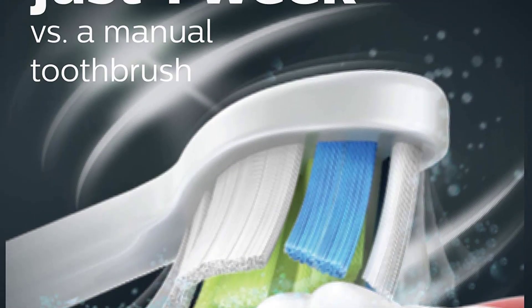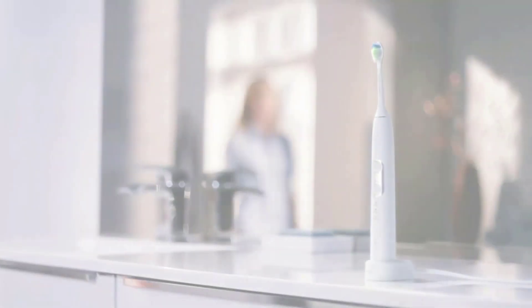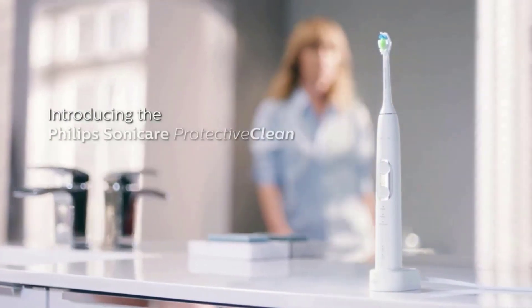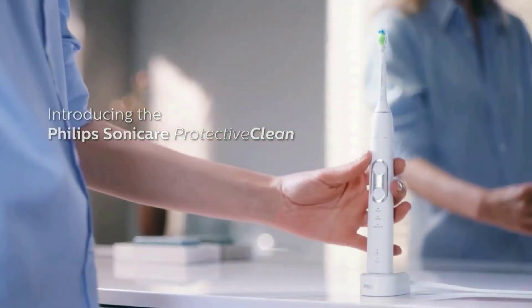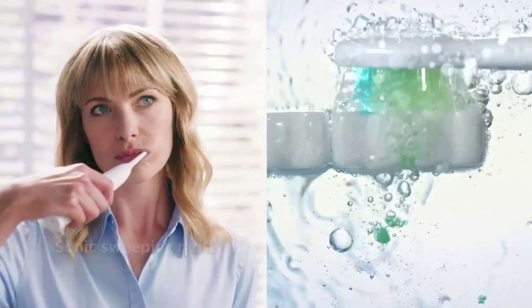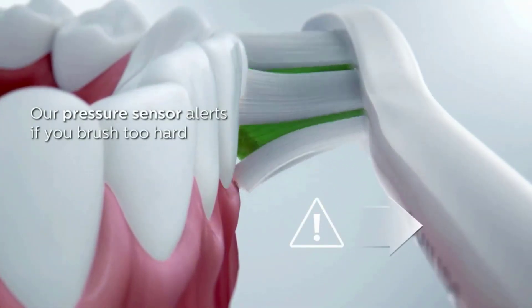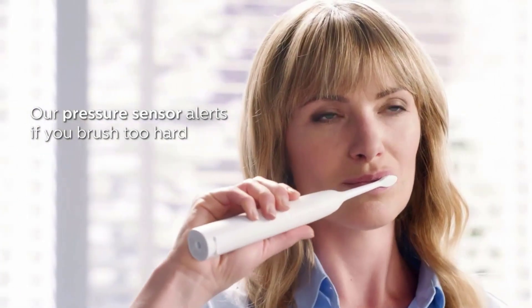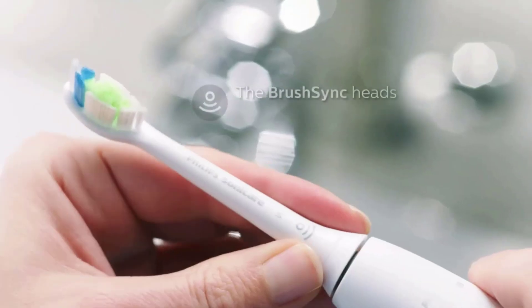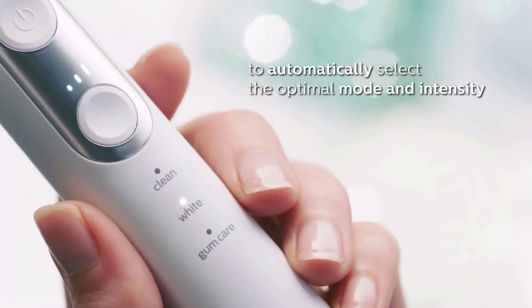Number four: the Philips Sonicare Protective Clean 6500 rechargeable electric power toothbrush. Gently yet effectively whitens teeth in just one week versus a manual toothbrush. A pressure sensor gently pulses to alert you when you're brushing too hard. Always know when to replace your brush head with the brush head replacement reminder. A two-minute timer with quad pacer helps ensure dental professional recommended brushing time and a consistent clean throughout your mouth.